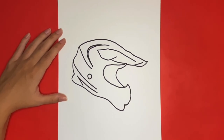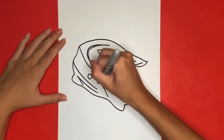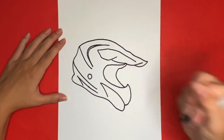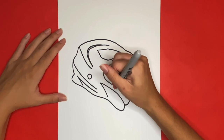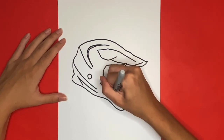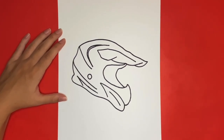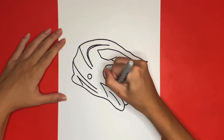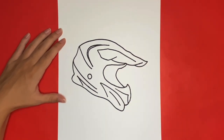Next we are going to draw another zigzag line that will go right here. Then in the middle of that shape we are going to draw a diagonal line and above it we are going to add another line for detail. This is how to draw a dirt bike helmet! Thanks for watching, and if you like this video give it a big thumbs up! Also if you want to see more step-by-step drawing tutorials like this one be sure to subscribe! See you next time!